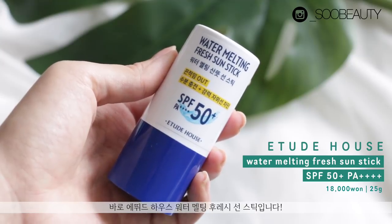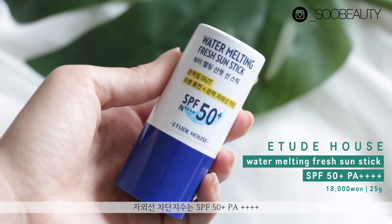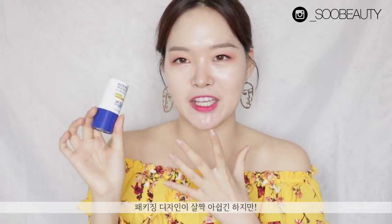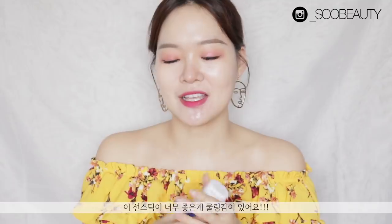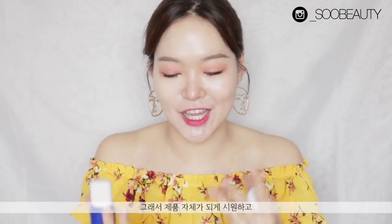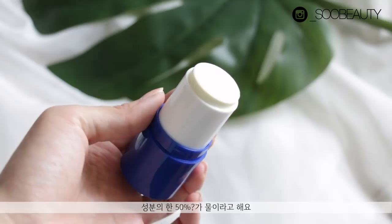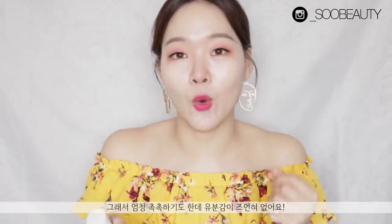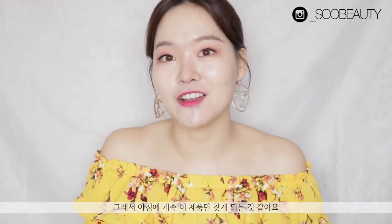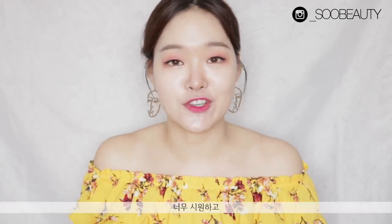The next sun stick is from Etude House — the Watermelting Fresh Sun Stick SPF 50+ PA++++. I actually fell in love with this one. Even though the packaging isn't as great as the other ones, what I love about it is the cooling effect. The product itself has a very cold sensation, and 43% of this sun stick is actually water, so it's very hydrating but doesn't leave an oily sticky feeling at all. Nowadays it's definitely getting hotter and I just find myself unconsciously reaching for this because of that cooling effect.